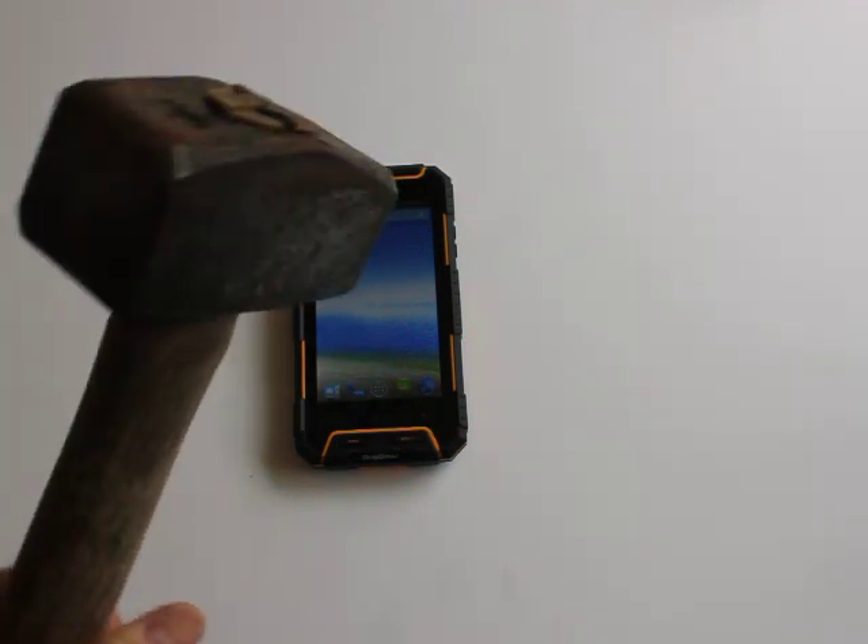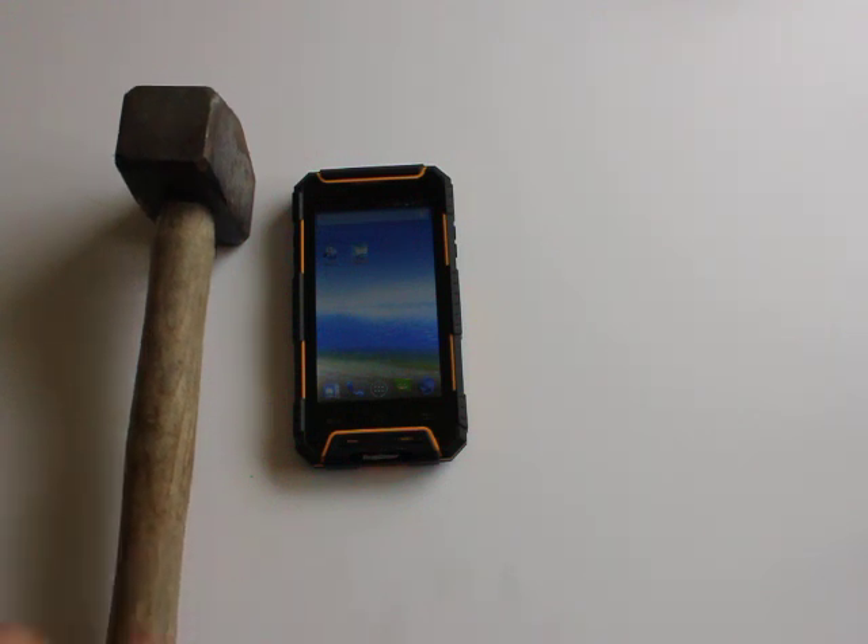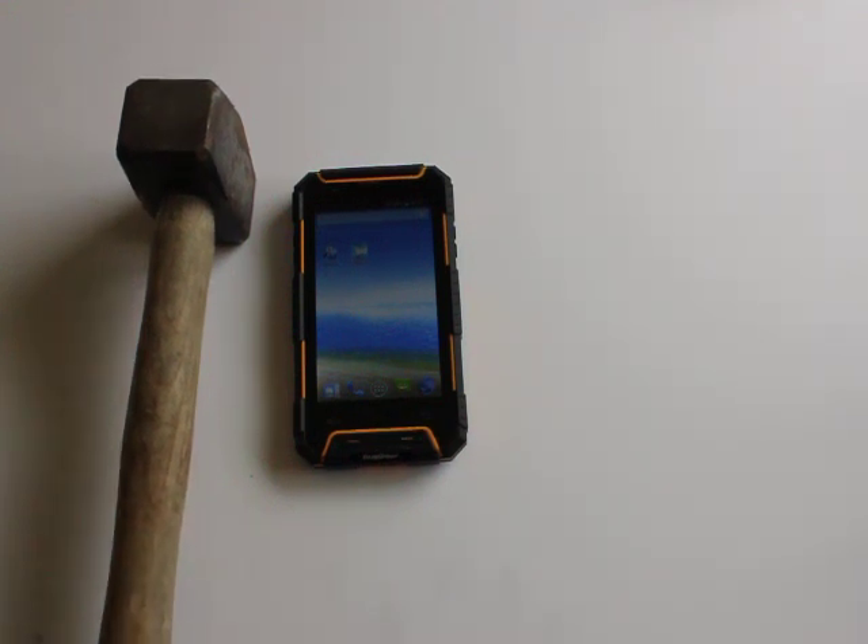I've got quite a hefty hammer here. We've never done this before. Obviously no manufacturer actually covers for physical damage, the reason being you can't ascertain how the damage has been done to the phone once it leaves the shop environment. But this is just to show you what kind of force the phone can take.